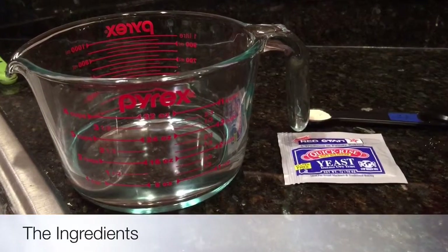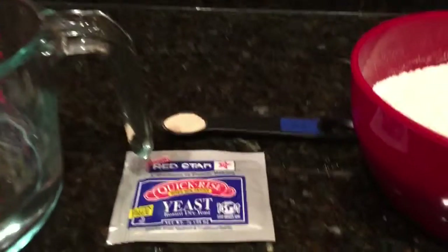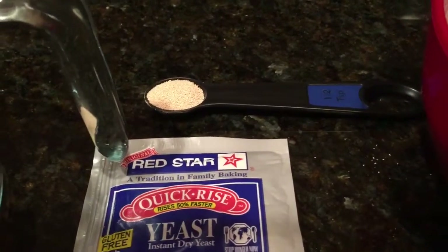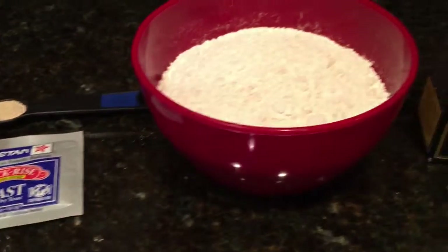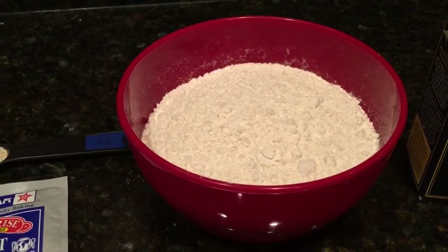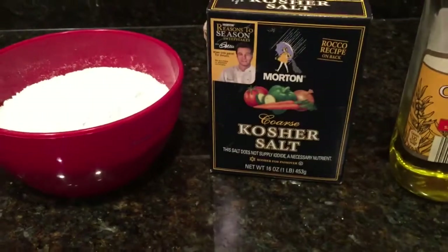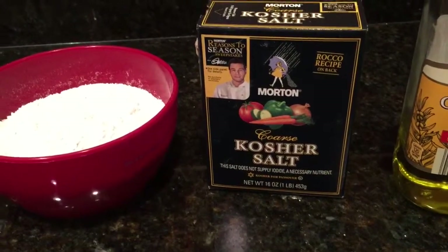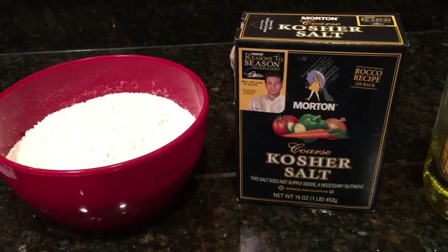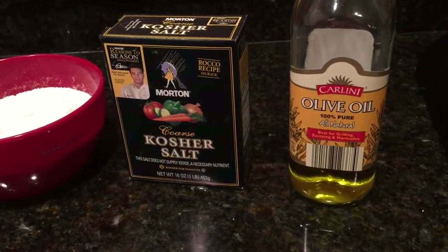Here are the ingredients you need: one cup of water, half a teaspoon of quick-rise yeast — that's what the package looks like — and three cups of flour. I like to do two and a half cups of regular white flour and a half cup of whole wheat flour, so I can say it's healthy. You'll need a sprinkling of kosher salt — about half a teaspoon to a teaspoon. And finally, some olive oil, about two teaspoons.